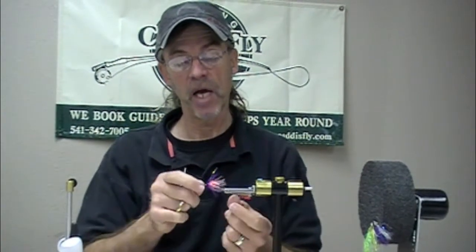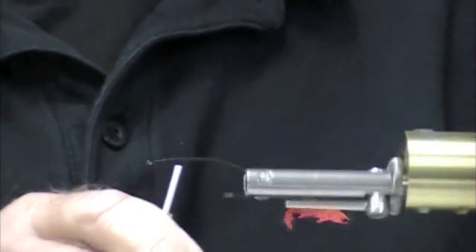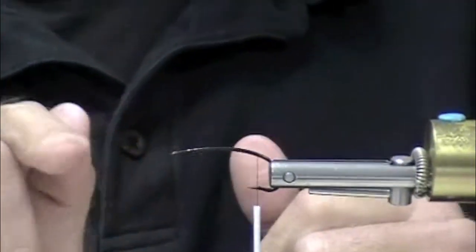This is an awesome fly and we're going to show it to you right now. The Daiichi 2151 is an awesome hook. I like the heft of the wire, I like the tapered eye, and the straight eye.